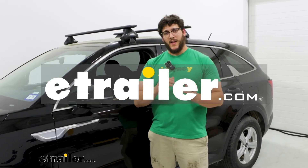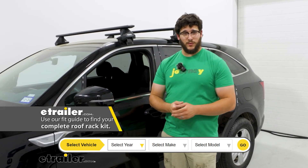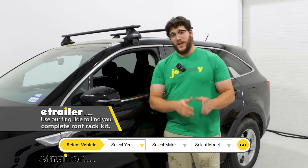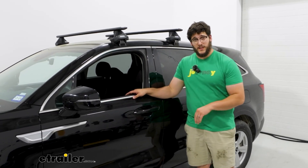Hi, I'm Matt with E-Trailer, and today we're talking about the Thule roof rack on top of our 2023 Kia Sorento. A roof rack is a really good option for the Sorento for a few reasons.